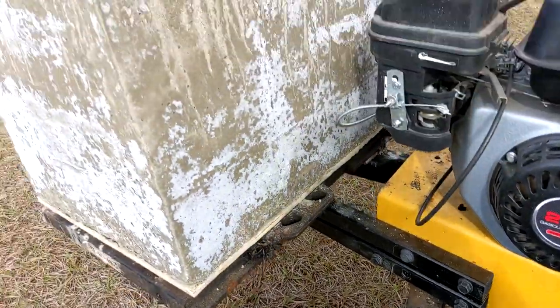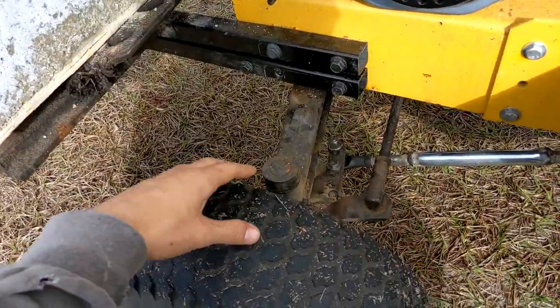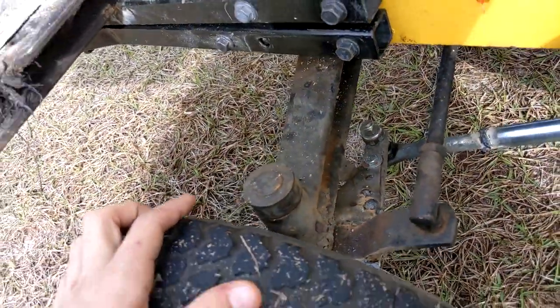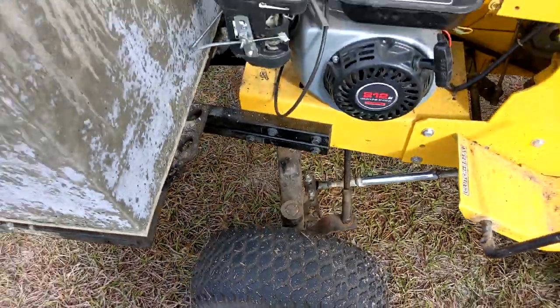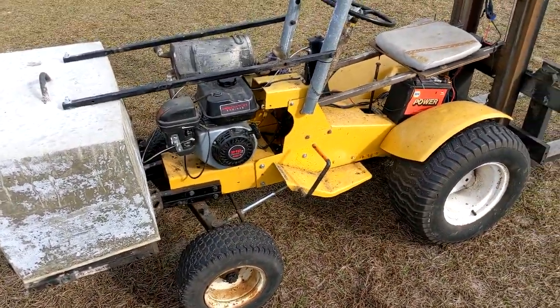I got rid of the factory front axle because it was just way too thin for this giant slab of concrete on the front. This replacement has 1-inch axles, it's cast iron, and it's very heavy duty. These rims actually have real greasable bearings — it's way nicer than what Roper would have put on here, because it's off a much heavier duty tractor.